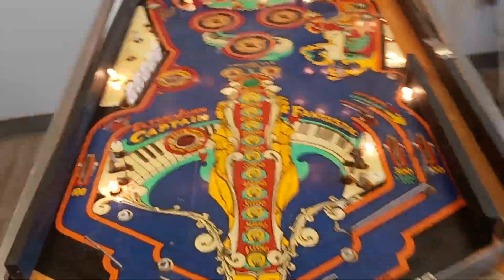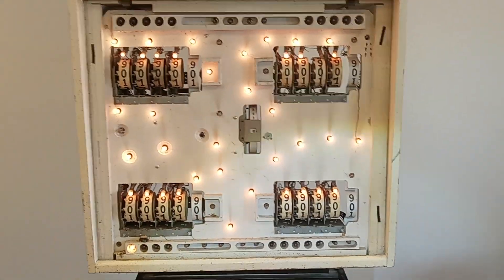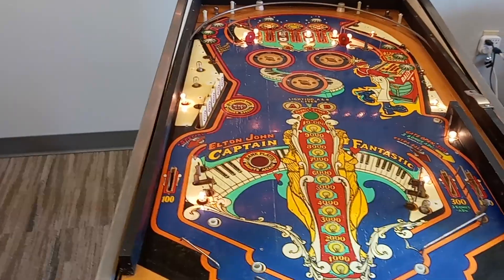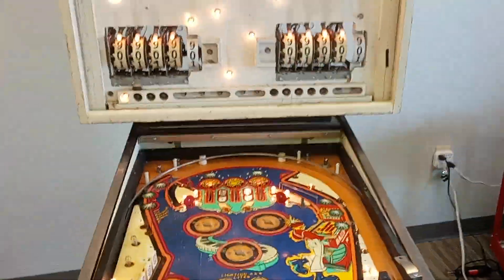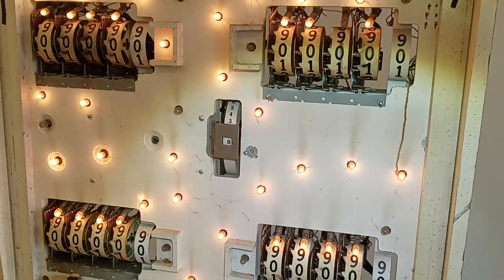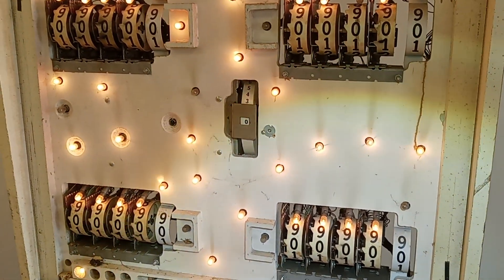Let me drop this playfield for you and crank it up. It went all the way through the cycle — it kicked the ball out even. There wasn't a ball in there, but it went through the cycle. I will say the first couple of times I did this, the score reels were just turning and turning and turning. I haven't gone through the score reels yet, they're still dirty. But after cycling through a few times, they got a little bit better.